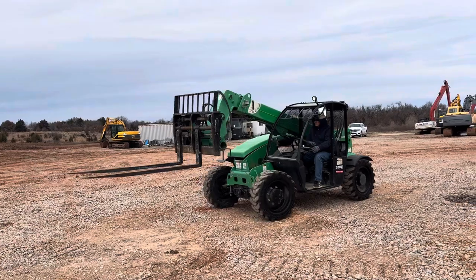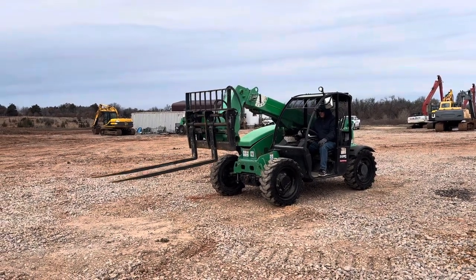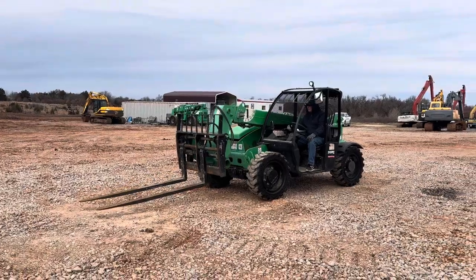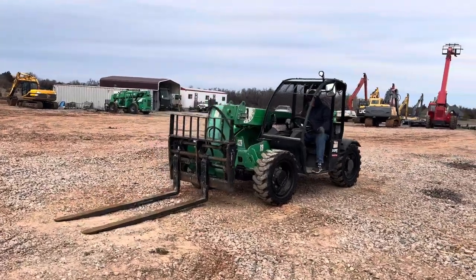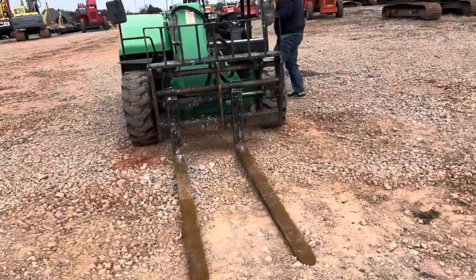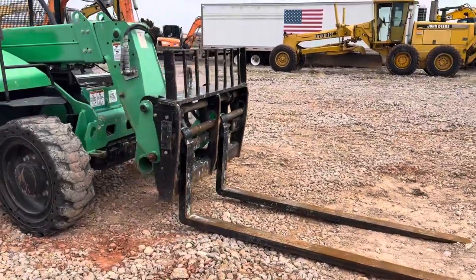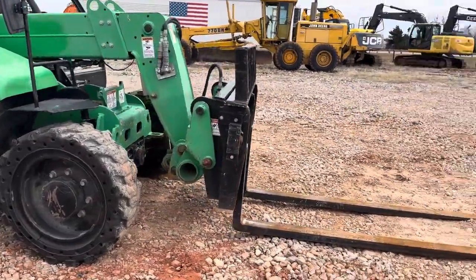It does have the reverse alarm as you can hear. The Deutz diesel has no blow-by and no DEF required. We load a lot of trucks out here. These Genie GTH telescopic handlers — this is one of my favorites. It's just diesel operation with great capacity.